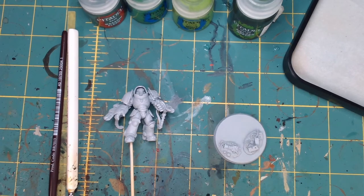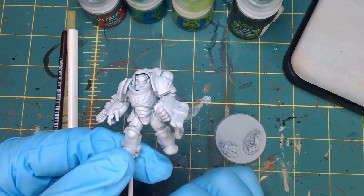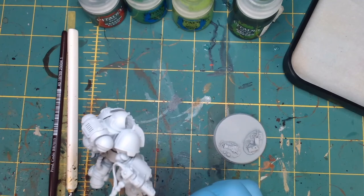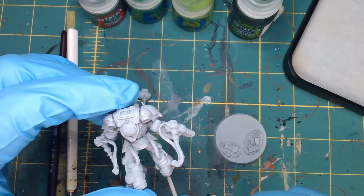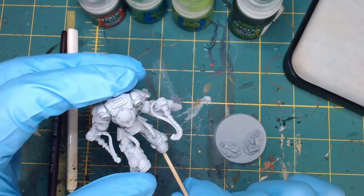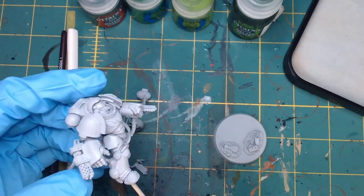Hi guys, Prehistoric Painting here with a how-to video on painting Salamander green, mainly the armor pieces for the Primaris Salamanders. I picked up a little green technique and wanted to show you guys. Here we have an Aggressor with the flame gauntlets — of course, Salamanders — primed up and ready. I don't have all the pieces because the back pieces get in the way of painting some areas, but they're easy to glue back on.